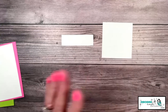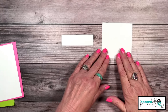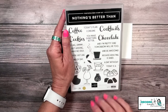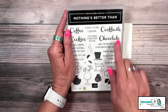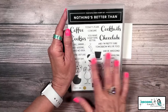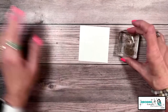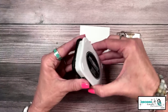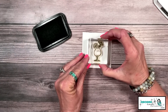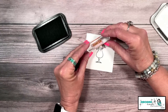This piece is really going to be determined by what your stamped image is. I'm going to be using the Nothing's Better Than stamp set — a stamp set I'm very proud of, as I had the opportunity to create it. We're going to create a fun cocktails card because I thought this little torn image just fit that so well. I'm going to start stamping with a Memento black ink pad and the cocktail glass, placing it right in the middle.